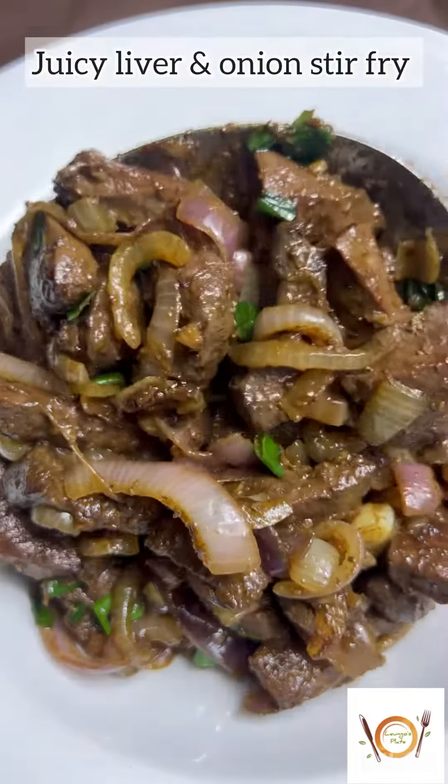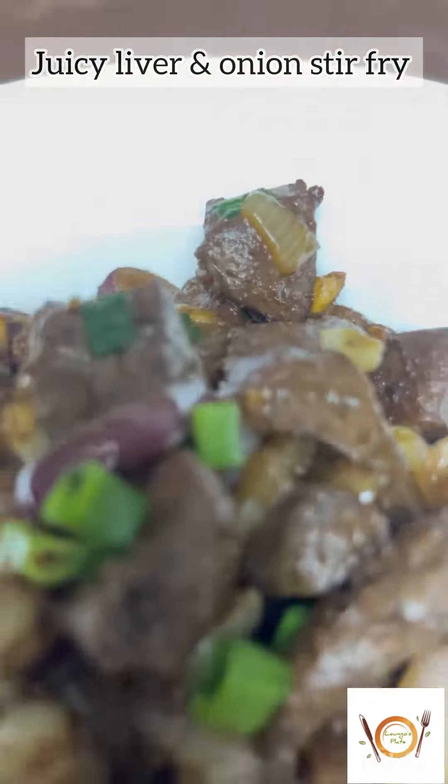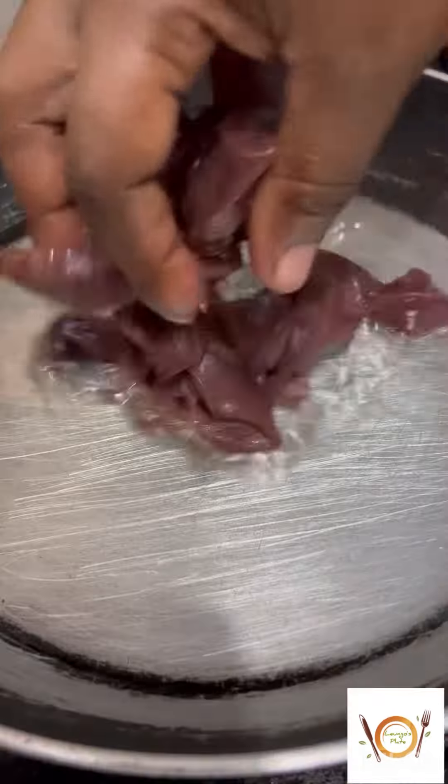Hi guys, welcome back! Today I'm going to be sharing with you a liver and onion stir fry recipe. First, we start by frying the liver.